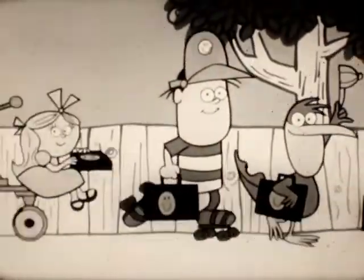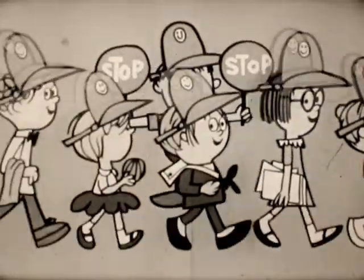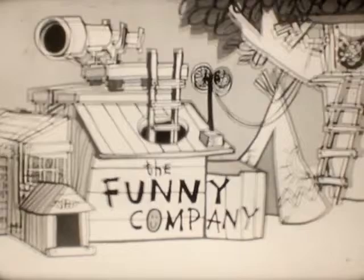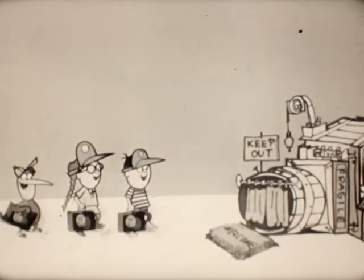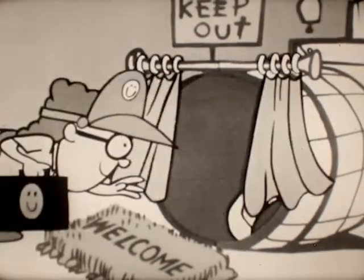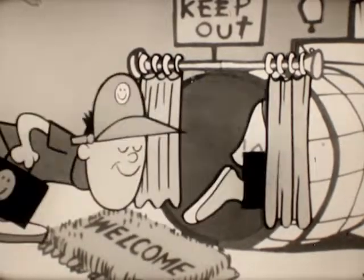We have a company that you can join for free, and kids in every neighborhood belong. It's a funny company, cause it's just for fun, you see. So come a-running when you hear our song. Come to order, come to order, says our president. And when the funny company meets here, guess what we present?